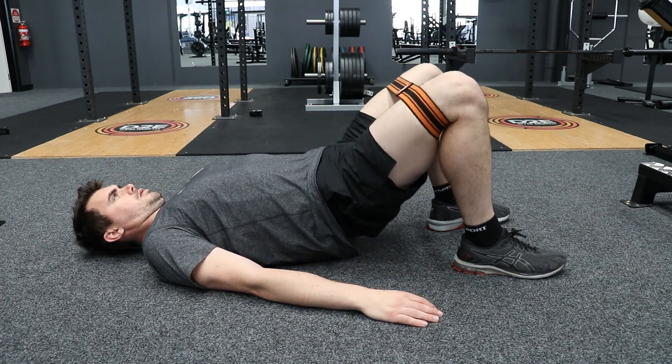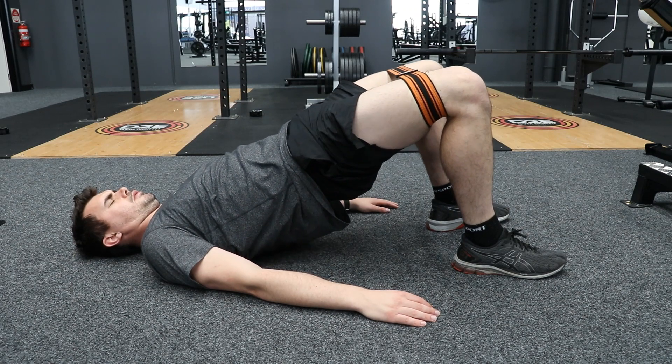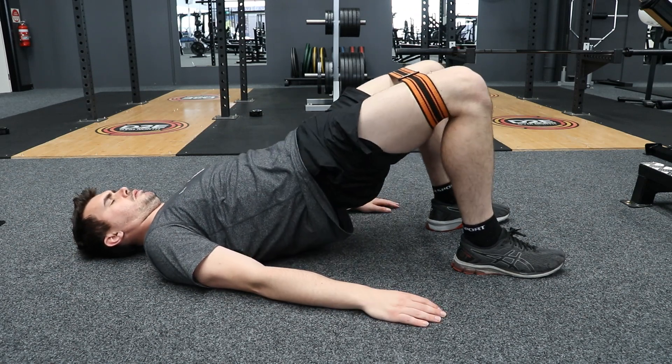At the same time, thrust your hips up to the ceiling and squeeze your gluteal muscles.